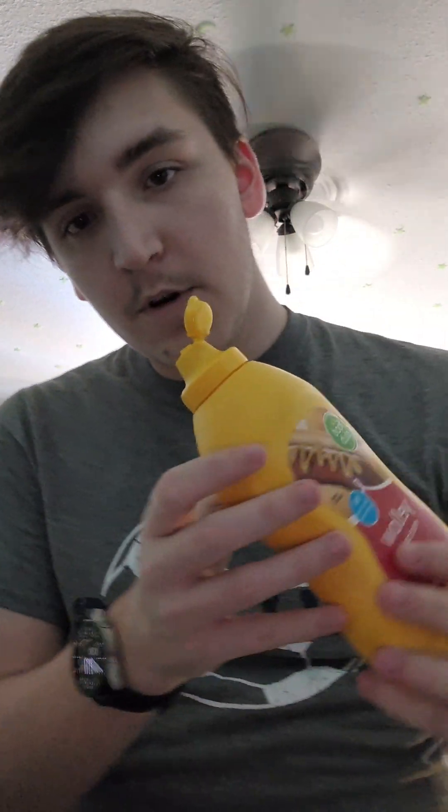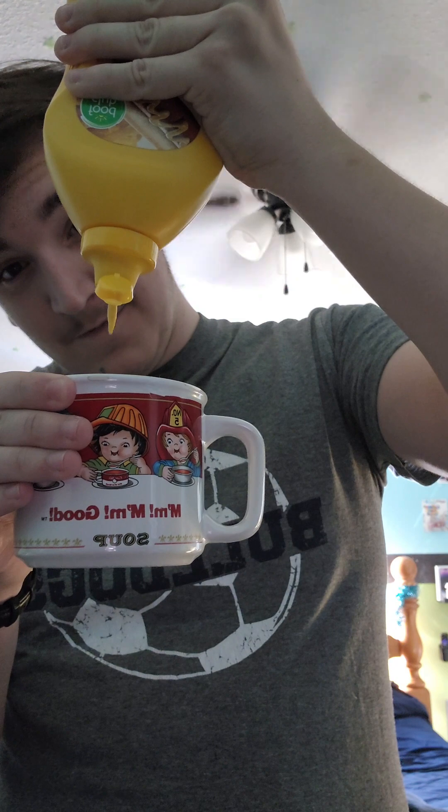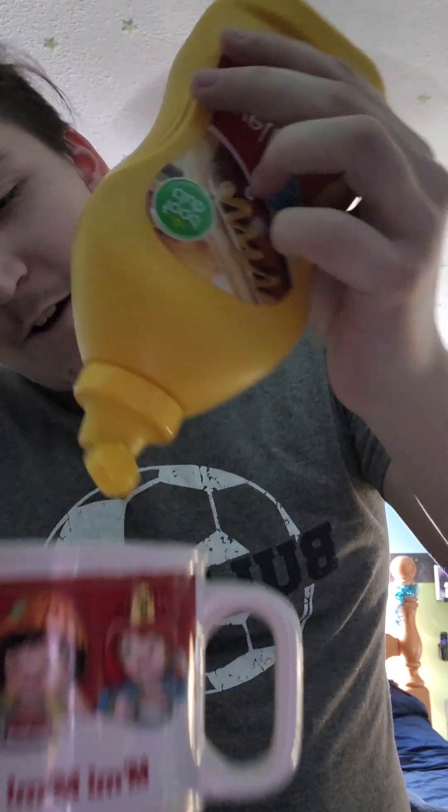Okay, now that's all mixed up. I'm gonna pour the mustard in the coffee so you guys can verify. That was embarrassing — I'm sorry, that was not me, that was the mustard, I promise. I don't know why I did this to myself. Okay, I think that's enough mustard — I don't want to use it all. I have more hot dogs to make.